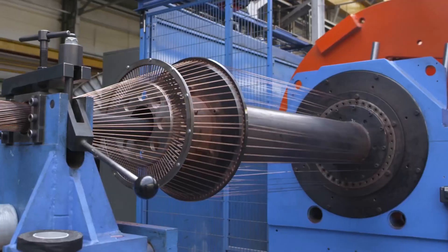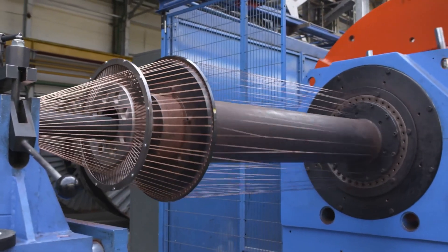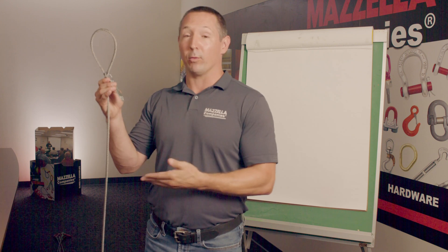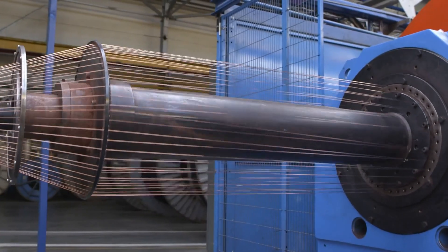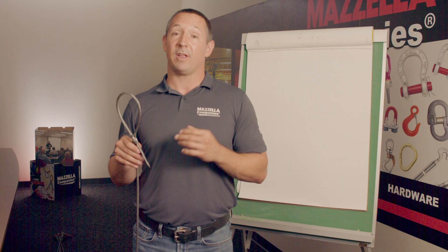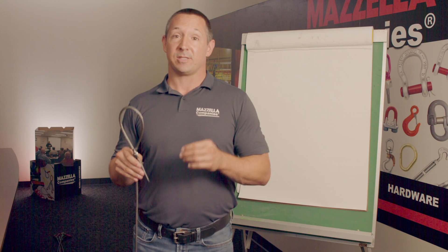This wire rope is made up of many wires that create a strand. That strand is then wrapped around a core to create the wire rope that you see here. The amount of wires in that strand and the amount of strands wrapped around that core will determine the flexibility of the wire rope and its abrasion resistance for its given application.